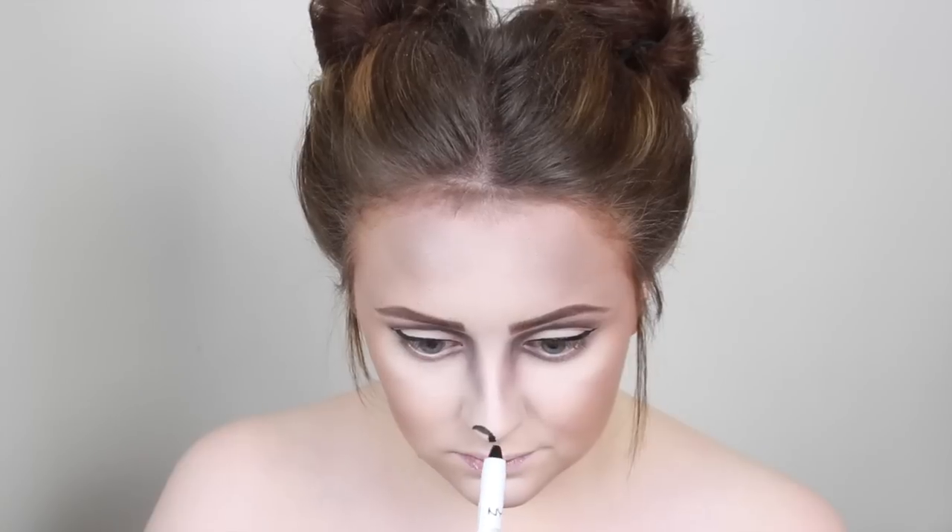Using the NYX Jumbo Pencil in black, I am creating a little nose.